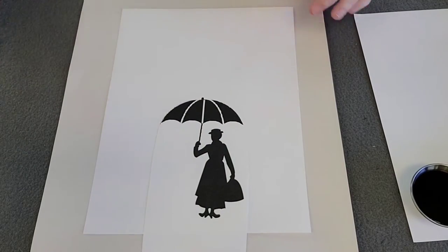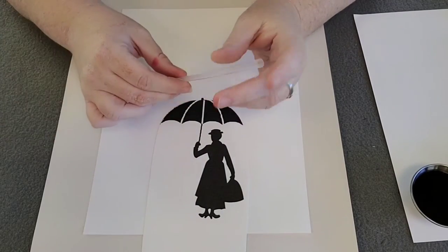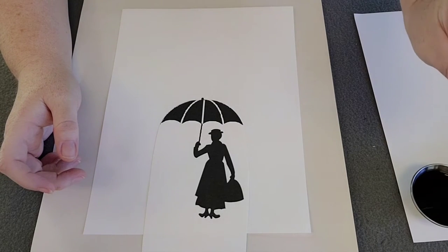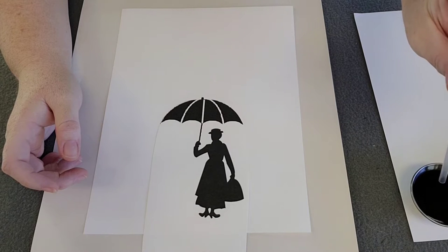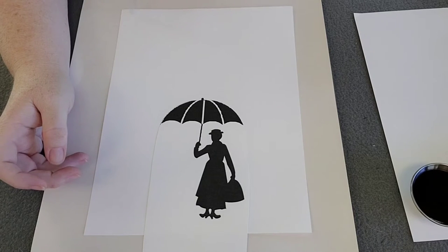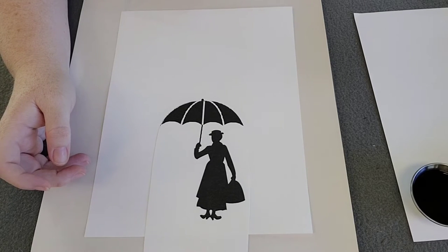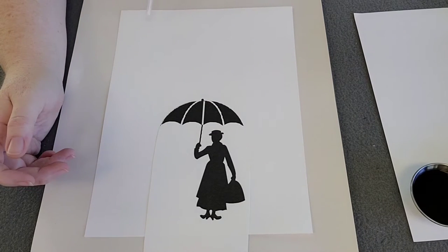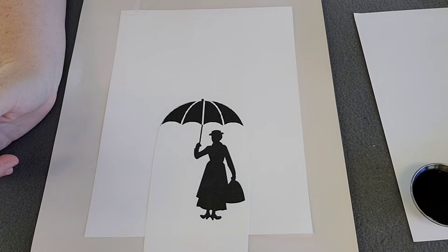The very next step is to take our straw. I'm going to dip it into some paint — I'm going to use the straw to pull my paint over here. I'm going to start up here at the top corner and blow the paint down as if it's rain. I'm going to go in a rainbow color pattern: red, orange, yellow, green, blue, purple.